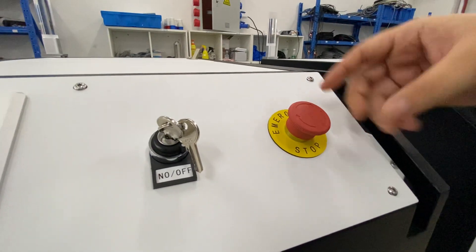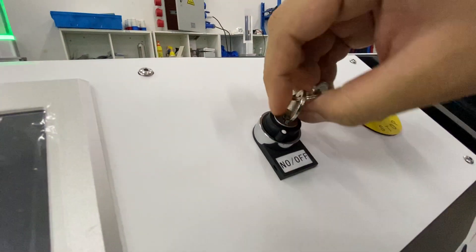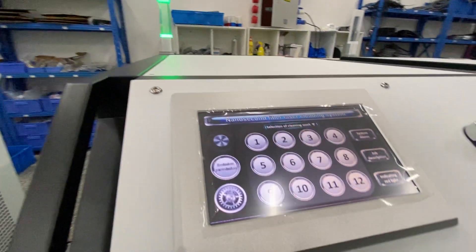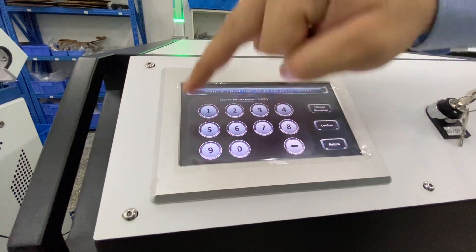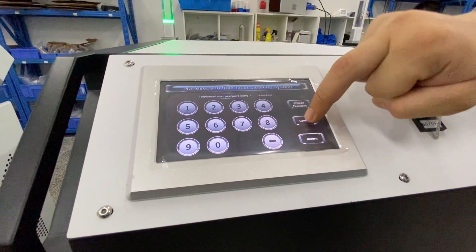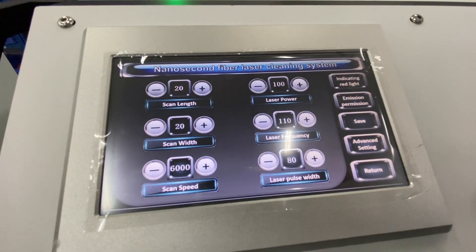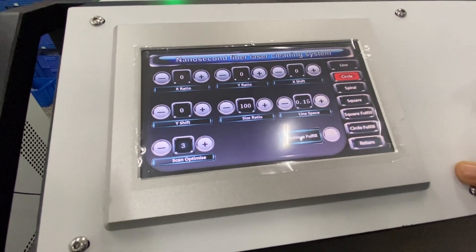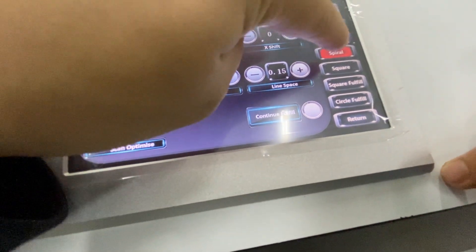Next, we can turn on the emergency switch. You can see the light come on. Now we can press the password to log in, and then adjust the scan mode settings.